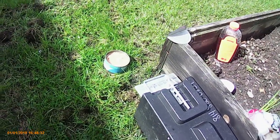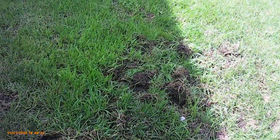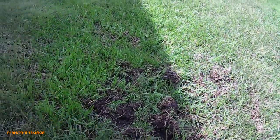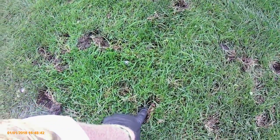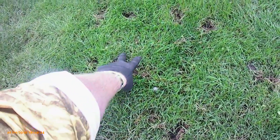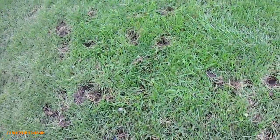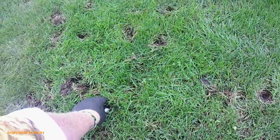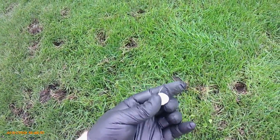We're here at another skunk job. Sometimes you may come out and see this digging in your yard — some up here, some back here. You might think it's moles, but this is actually skunks. They're digging for grubs under the ground. And this little thing here is a mothball.